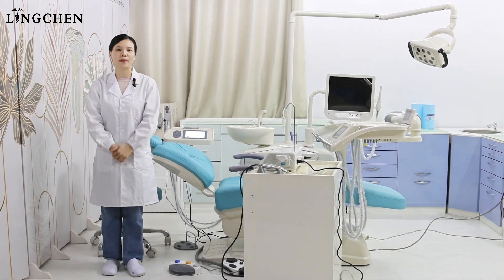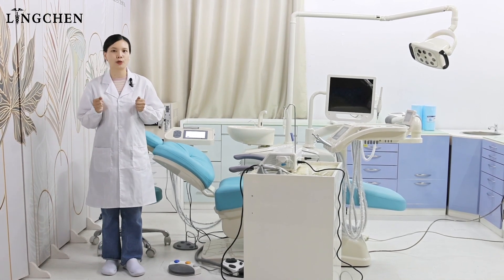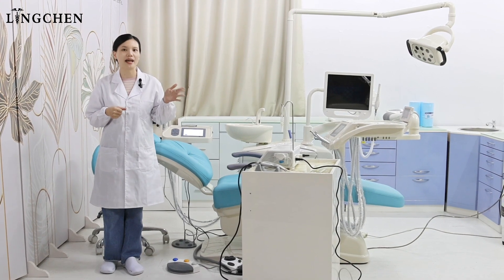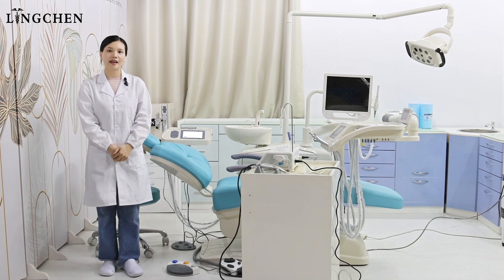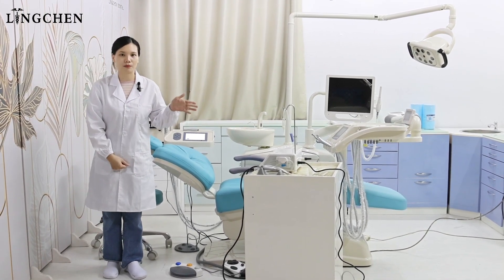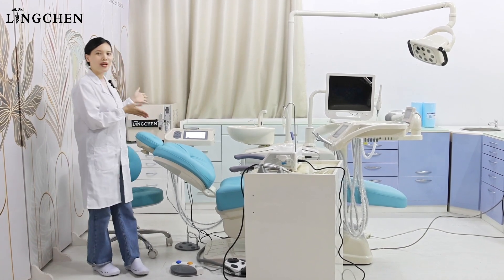Linchen keeps developing the dental chair with multi-function. We have succeeded in producing the dental chair with the built-in microscope, built-in x-ray, and built-in endopax. There are many dealers and dentists requesting the implant dental chair from us. Now, it is ready here.